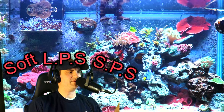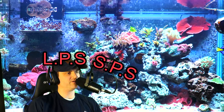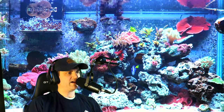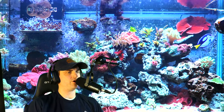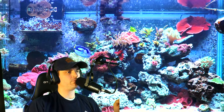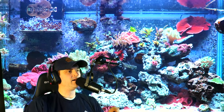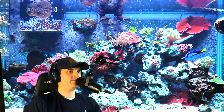So what does that mean? Soft corals do not have a skeletal structure inside — they're just kind of like jelly, kind of like a jellyfish. They don't have an internal calcium carbonate skeleton to support themselves. Soft corals are generally the most suitable coral for beginners in the hobby — people just starting out trying to keep their first corals alive. You want to start with soft corals like mushrooms, leathers, things like that.